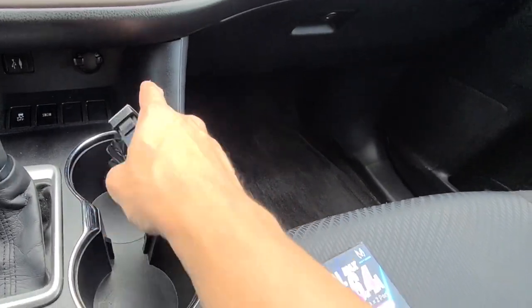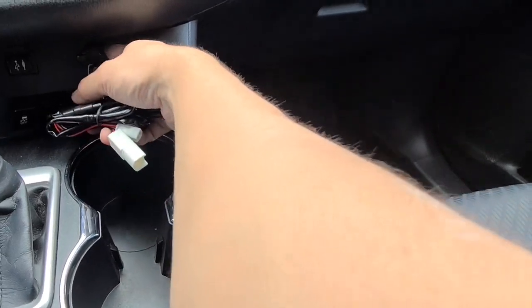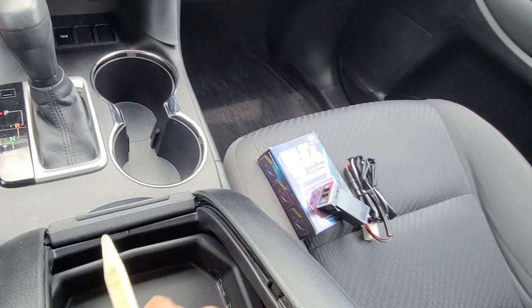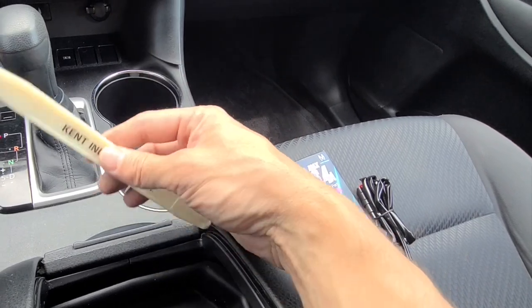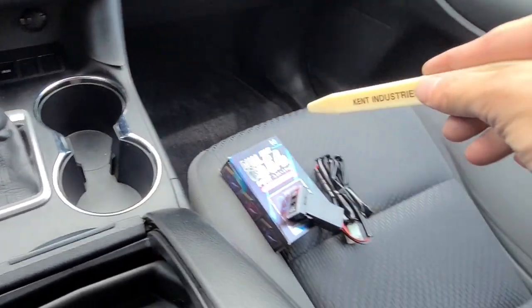You don't cut any wires. What it does is it gets power off the back of the cigarette lighter, and you retain the use of the cigarette lighter. To install it, all you really need is a plastic prying tool — you can use a screwdriver or even your fingernails. All you have to do is pry some of these trims loose and unplug the cigarette lighter.